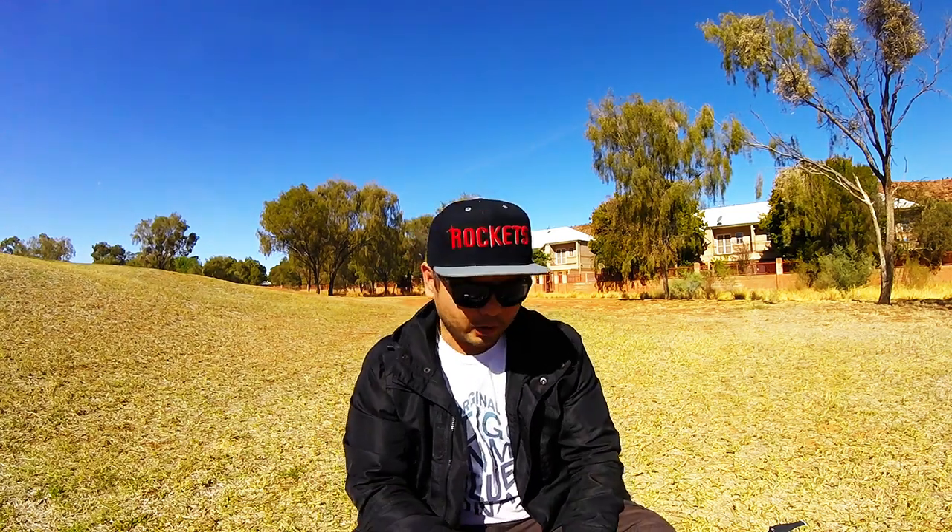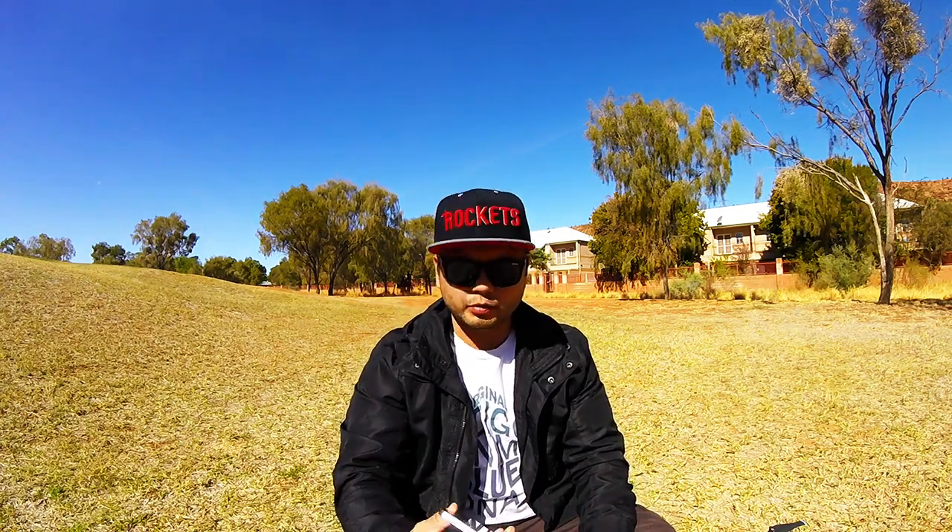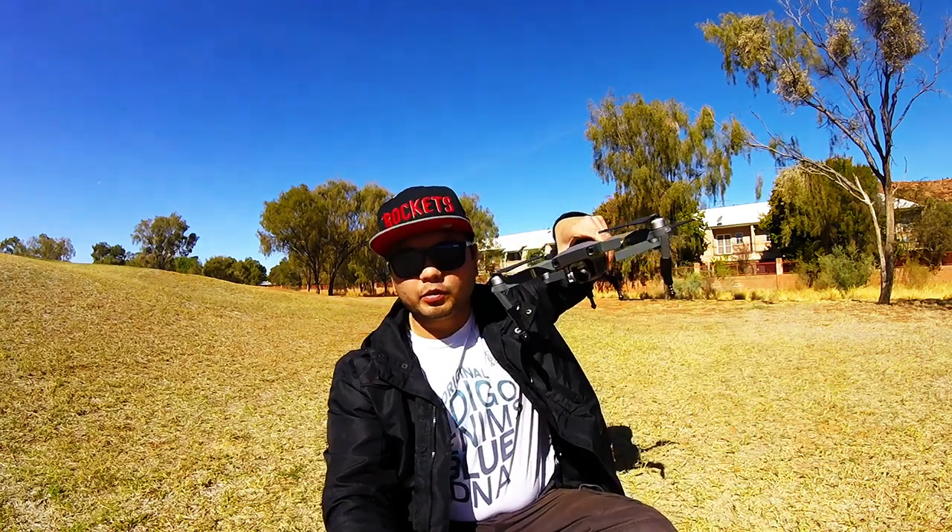Hey everybody, this is Kuo, and today is July 1st — a beautiful day in central Australia. Today I want to talk about the droney, also known as the selfie. The essential equipment we'll be using is a mobile phone, a DJI remote that will be connecting to the Mavic Pro. Let's get to it.